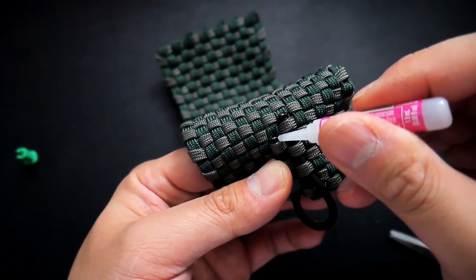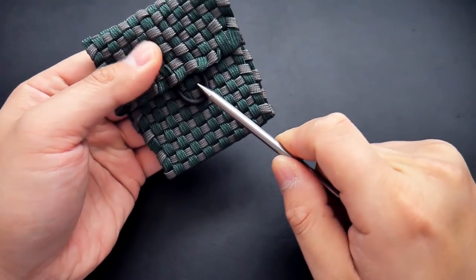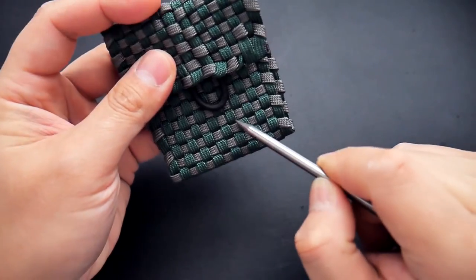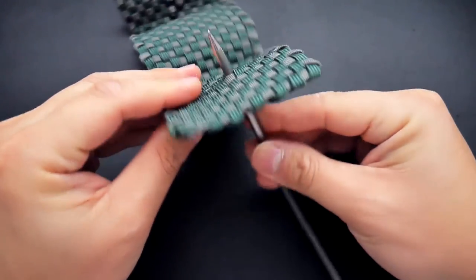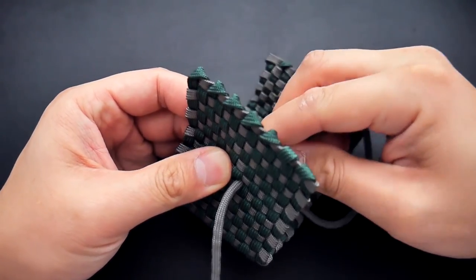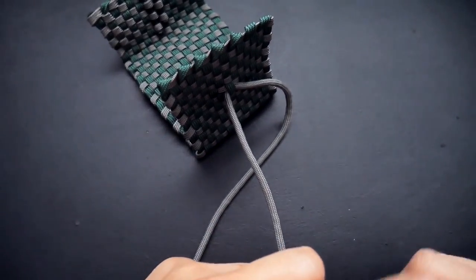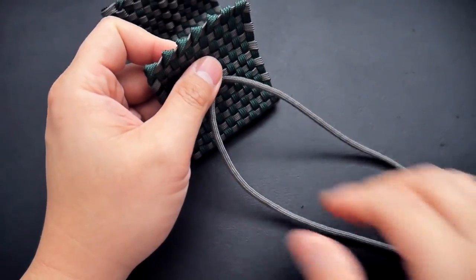Next we're going to add the diamond knot that will anchor the loop closure. Place it right underneath where the loop is. Put the cord on the fid, push it through the middle, and come back one section over so both strands come out the middle. Make sure both sides of the cord are even.